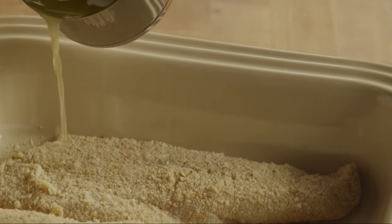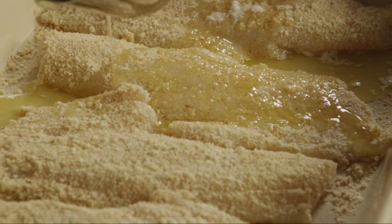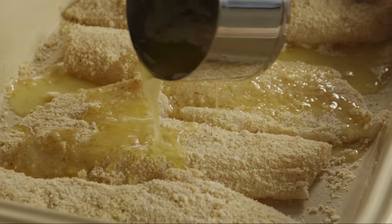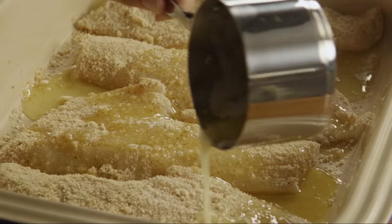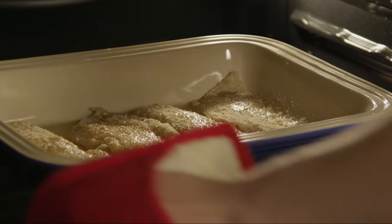Drizzle a quarter cup of melted butter over the coated fish fillets. Bake the fish until it flakes easily, about 15 minutes.